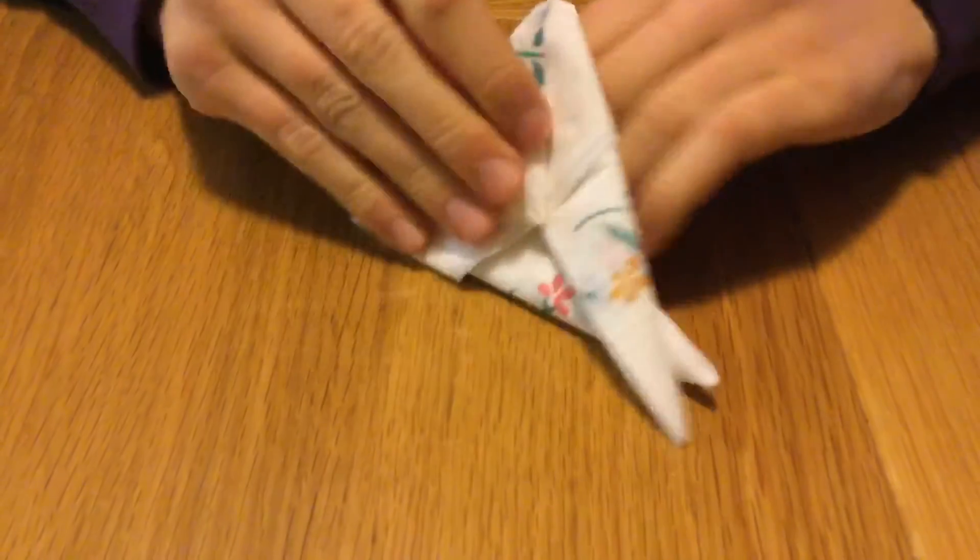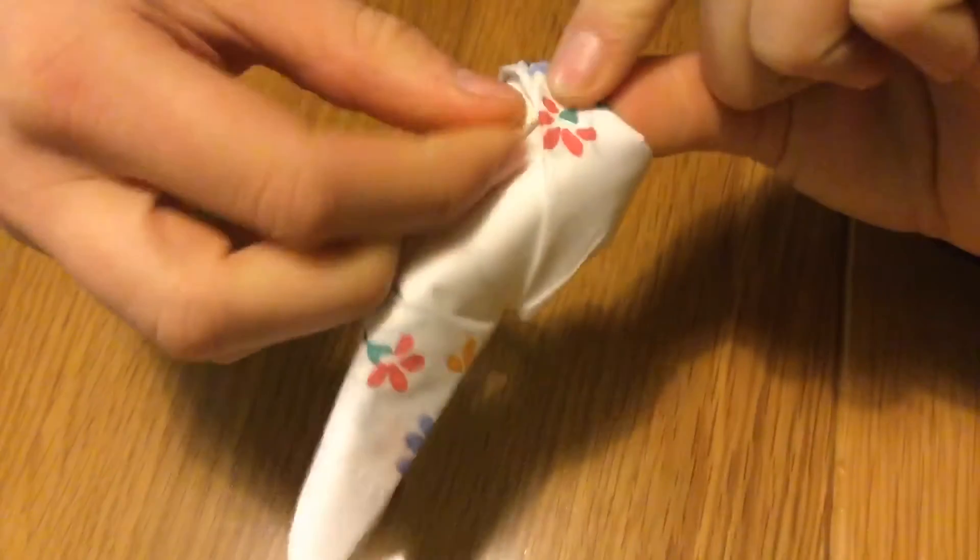Turning the napkin around, we want to slot the two edges together firmly. You can assist this by using sellotape.